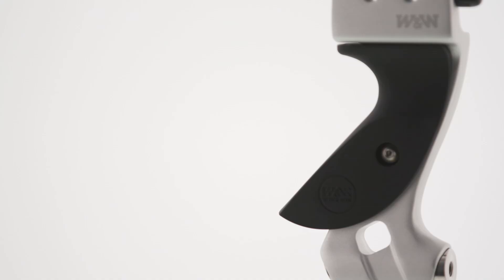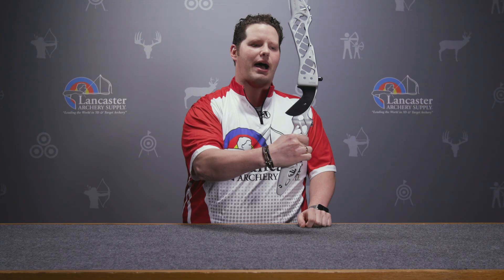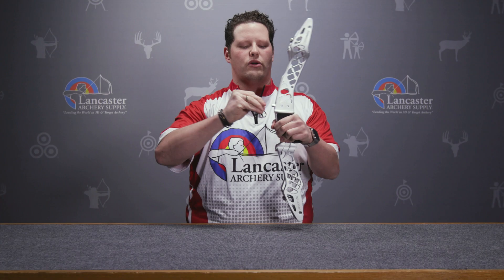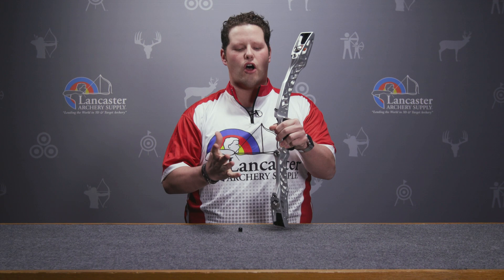Starting out when you pull the bow out of the box, this is going to come with a medium style grip. The height of this grip is going to be kind of in the middle, and then you can change that grip out to either a higher wrist or a lower wrist if you prefer. Also with the riser, you're going to have a clicker extension. You can screw that extender on if you're shooting a little bit longer of a shaft.